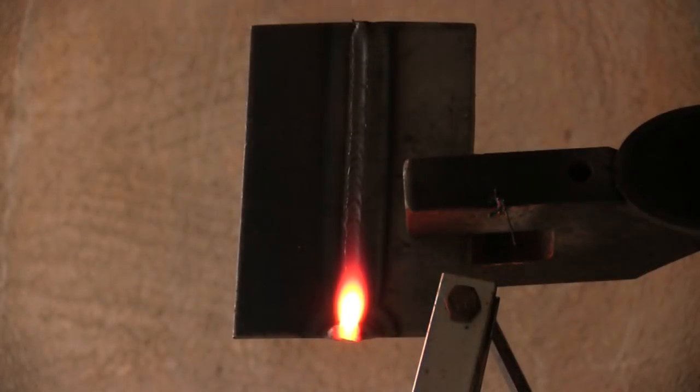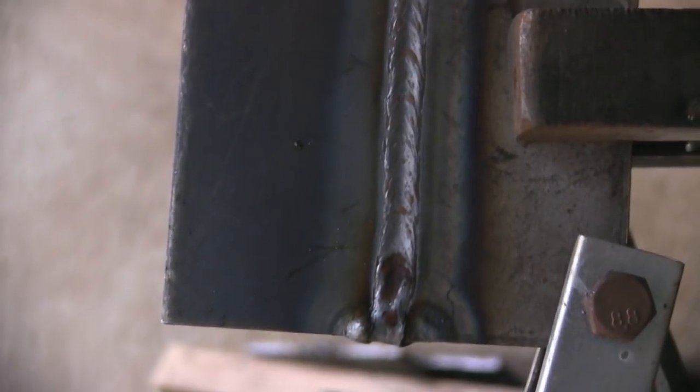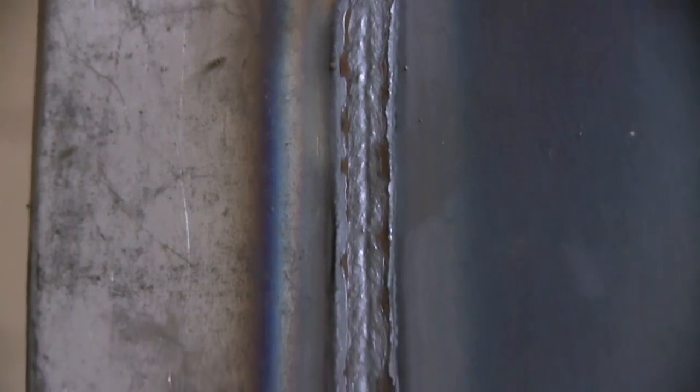All right, that's the first stab at it. We'll take a look at this thing and go from here and tweak the settings. This is the face side, the side it was welded from, and as you can see it's a little concave there in the middle. The root side, the penetration side, looks a little better — it's actually pushed through just a little bit.